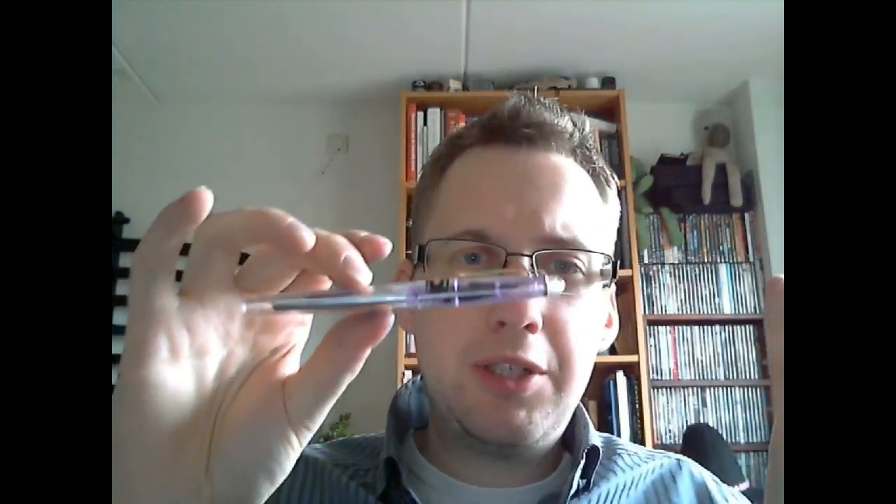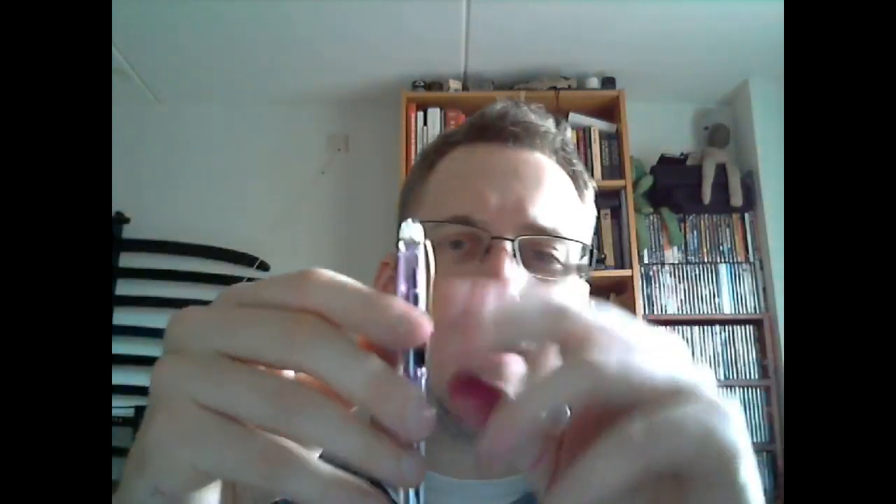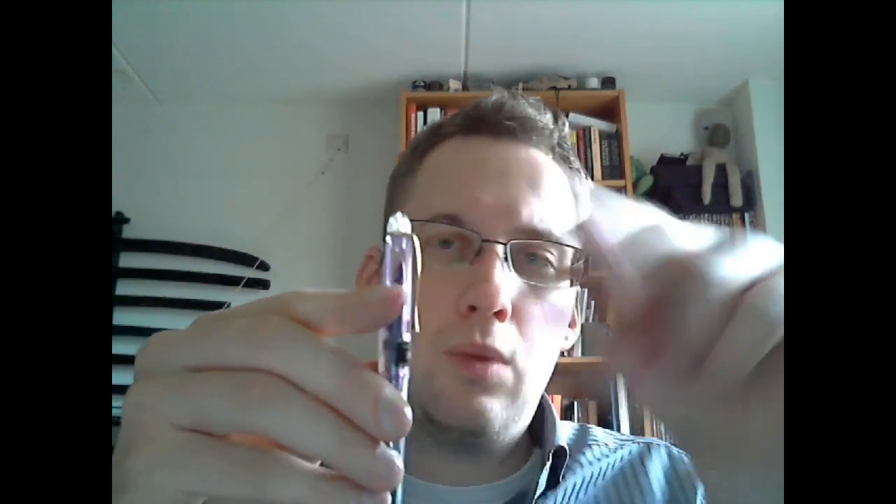We'll talk about the pen. Let's start with the cap. It's a demonstrator, as you can see. You may see this weird purple tinge of color in the cap. Ink seems to fly around a bit inside of it. The top is all clear, clear plastic. Then we have a gold clip, which I won't push too far, because I think I can just bend it with one finger.